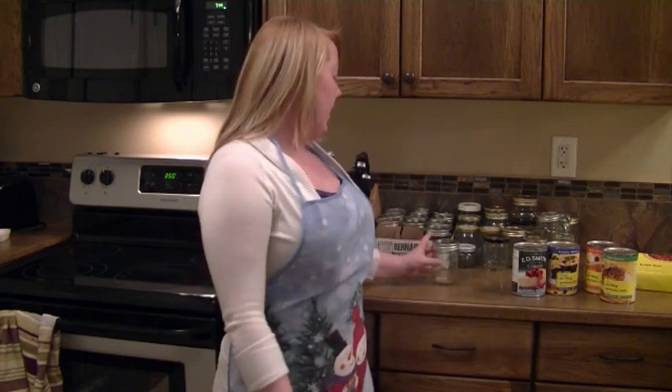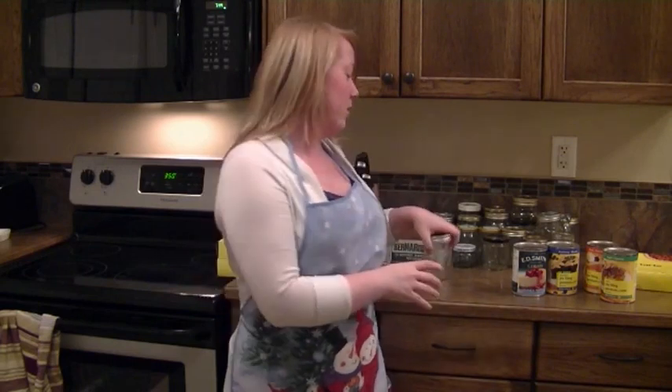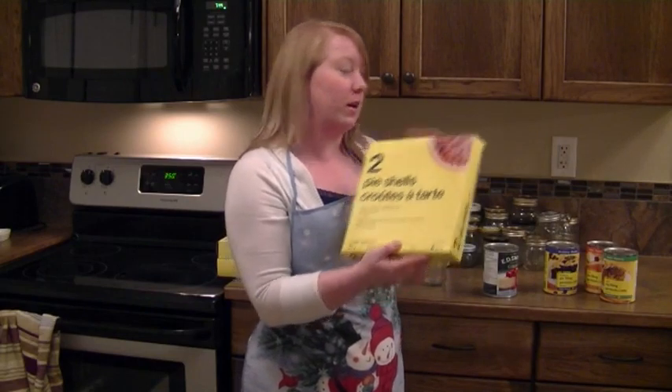Hi, this is Becca from Bluebells Crafts bringing you another video. Today we're in my kitchen because I'm going to be showing you how to make pies in a jar. What you'll need is a jar, pie filling of your choice, and some pie shells. Now let's get started.